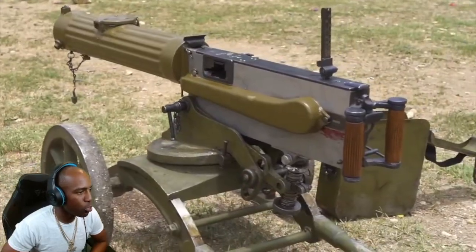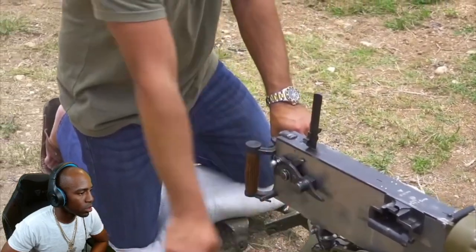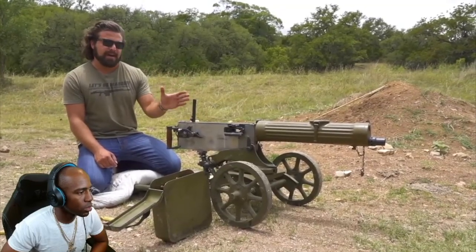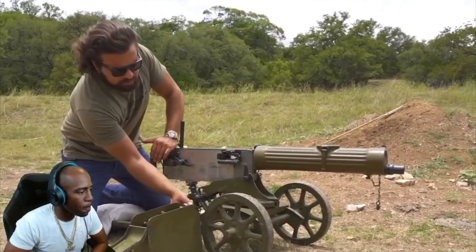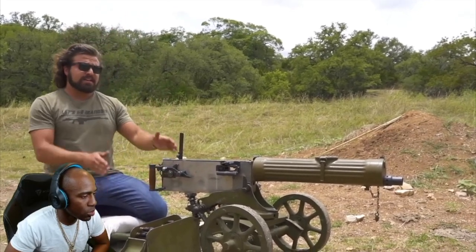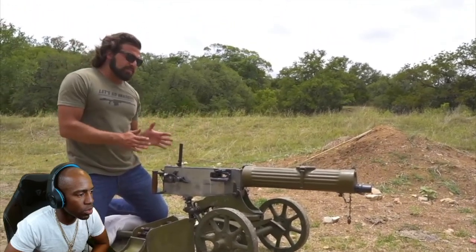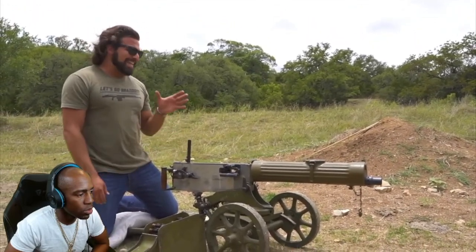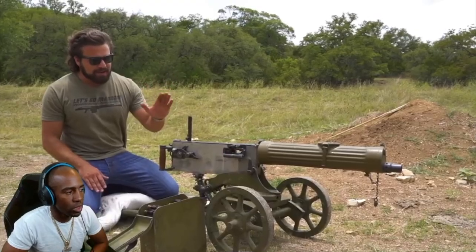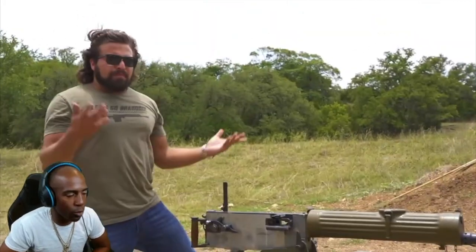Where do you put the water? So this is a Finnish-made water-cooled 1910 Maxim. This particular variant is chambered in 7.62x54R — the same caliber the Mosin shoots — and in fact the belts can be interchangeable between this and the PKM. This gun was made in 1942 but the Maxim itself was designed in the 1880s. That's right — less than 20 years after we fought a war using muskets, we had a relatively modern self-fed machine gun still in service.